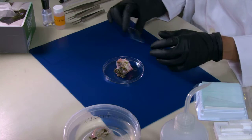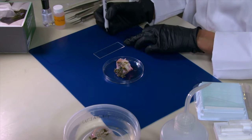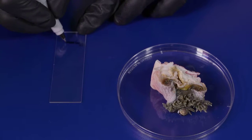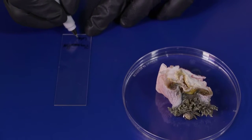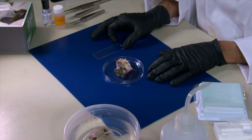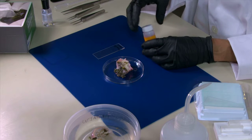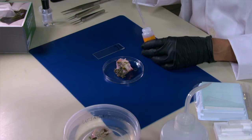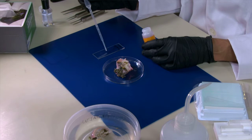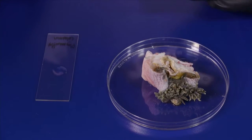We will start our preparation by taking our slide and labeling it. It's important to put your specimen label on the part that you are going to do the slide from. When your slide is labeled, you take your solution of lacto-phenol and put a drop on the slide. Lacto-phenol is toxic so you should handle it with care.